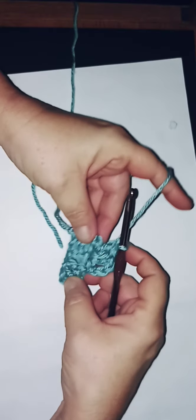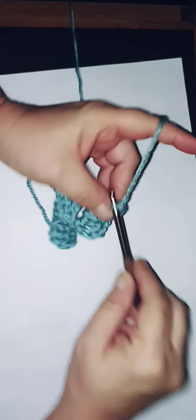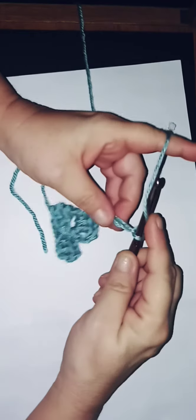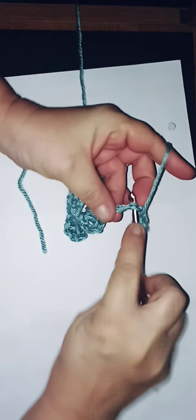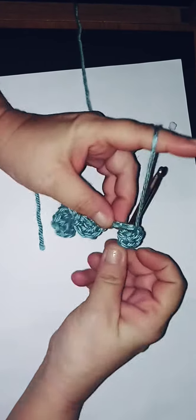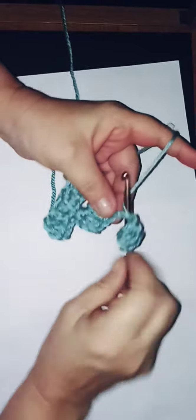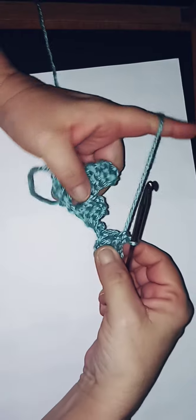Now chain six: one, two, three, four, five, six. Do a double crochet into the fourth — one, two, three, four — and do your first double crochet. Go into your next stitch: two, and then your last double crochet.